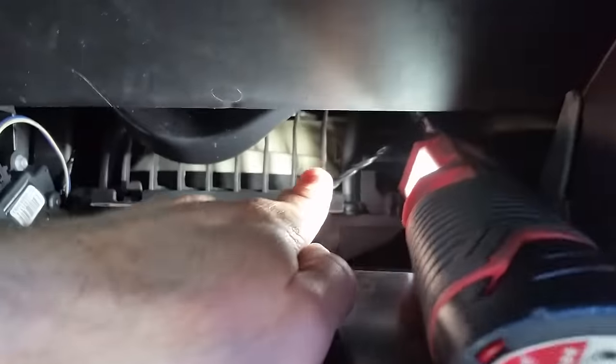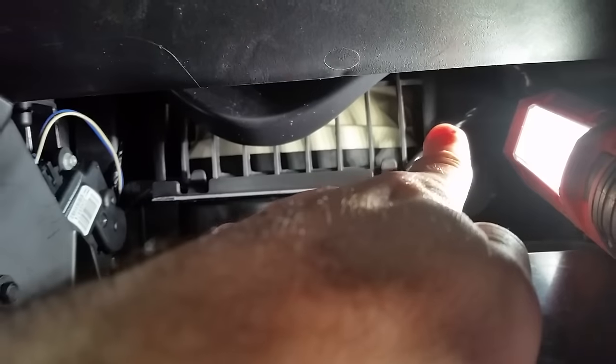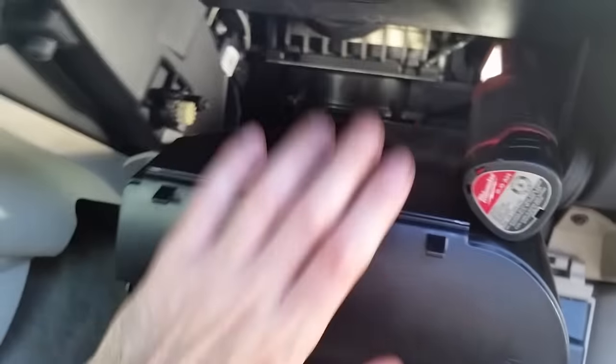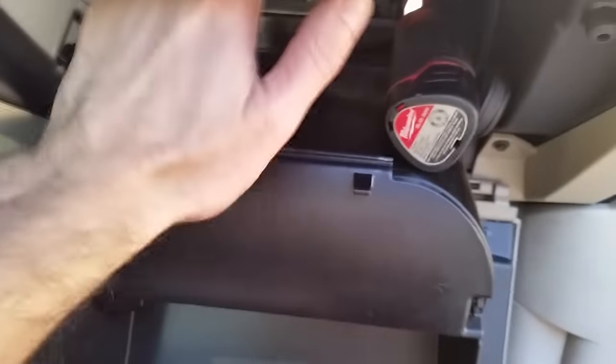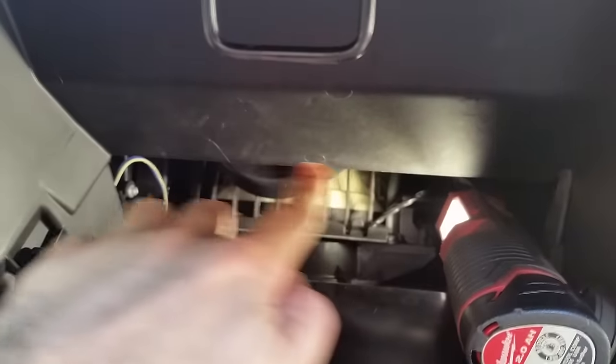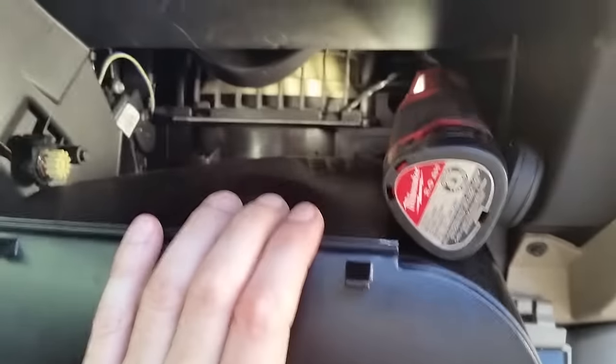I also have a video on how to change the blend door actuator, which is back there. To access this one, pull down the glove box, then push on it so the tabs can clear. There's a little tab up here, so once you push on it and pull down, this will come right down.